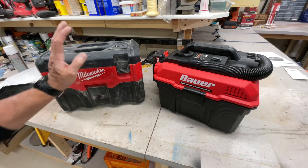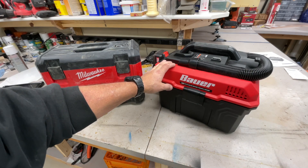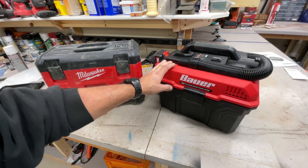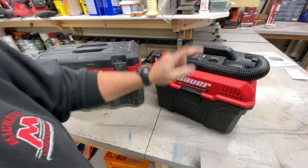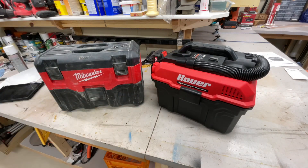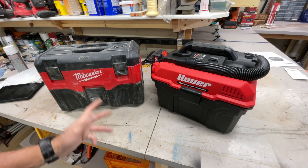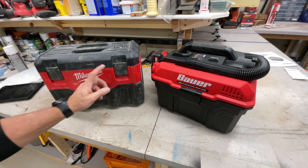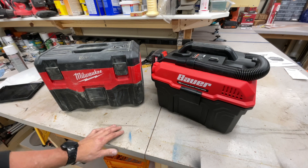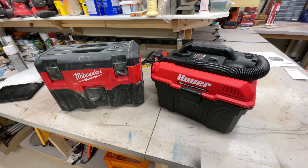There it is - the Bauer versus the Milwaukee. I've got both and I think I'm going to like them a lot. I know I like the Milwaukee, and everything I see in the Bauer leads me to believe I'm going to like it too. When it comes to weight, the Bauer is a little bit lighter - I might enjoy holding it a bit better as I get older. Which one would you choose? Don't forget to subscribe, thumbs up, leave a comment - and as always, appreciate you watching folks!